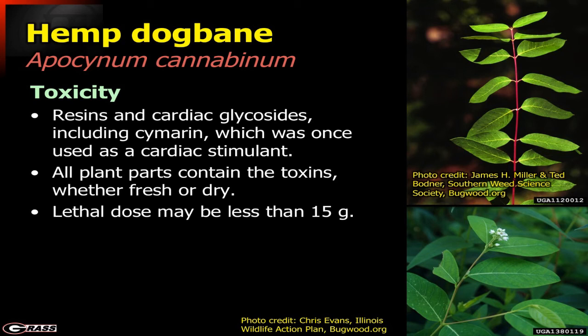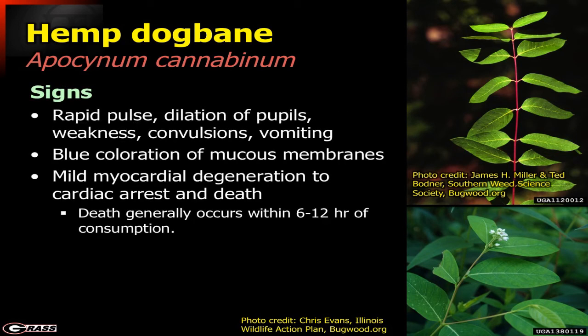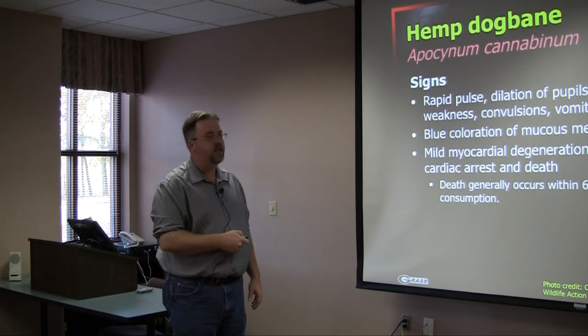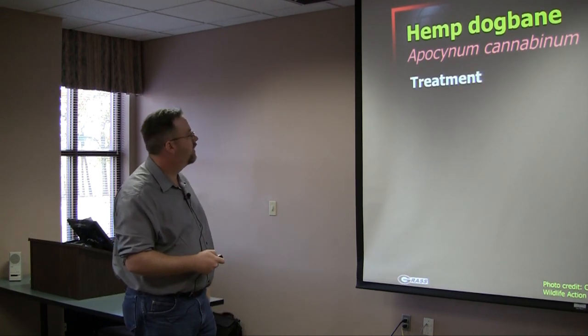This one doesn't take a whole lot to cause animal death — a lethal dose may be less than 15 grams. All grazing animals are susceptible. Signs include rapid pulse, dilation of the pupils, weakness, convulsions, vomiting, and ultimately death. A characteristic sign is blue coloration of the mucous membranes. Animals can experience mild myocardial degeneration or cardiac arrest, and they generally die fairly quickly — within about six to twelve hours of consumption. Typically you're going to find these animals dead and be doing a post-mortem rather than seeing the symptoms occurring.